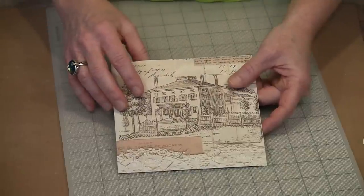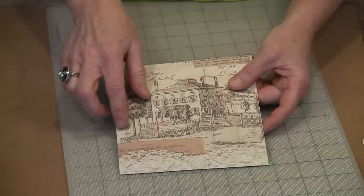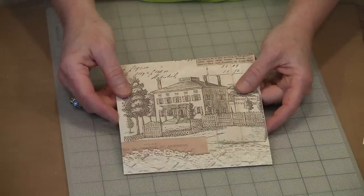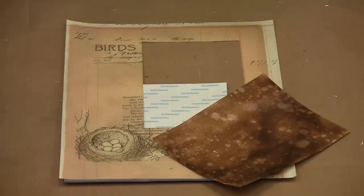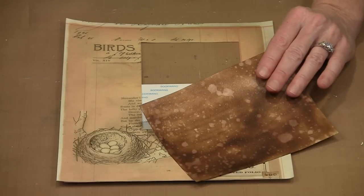I'm going to show you a couple of different ways to add paper rather than just using a single sheet — we'll layer some various elements for an entirely different look. For this page, I'm going to combine a piece of the nesting ground paper and some 90-pound watercolor paper that I've stained and distressed. Before I put this together, let me show you how I achieved this.